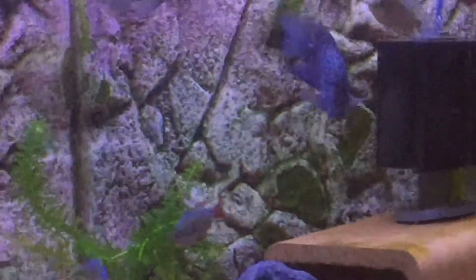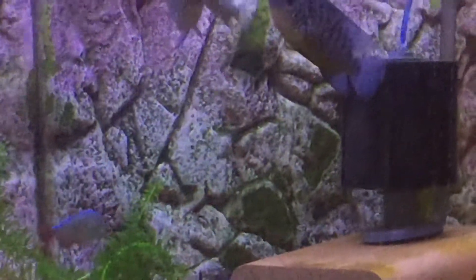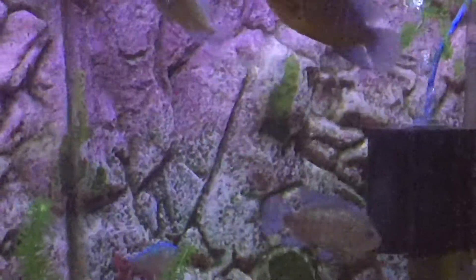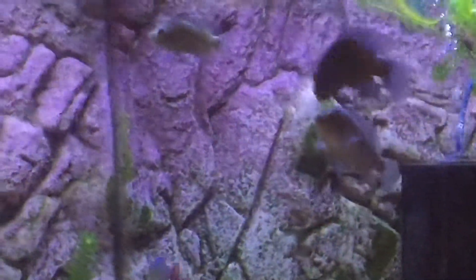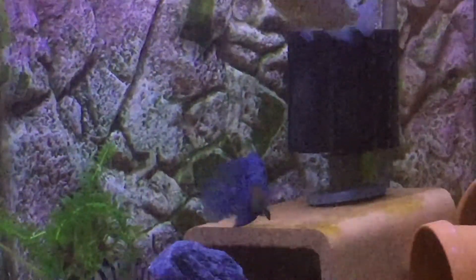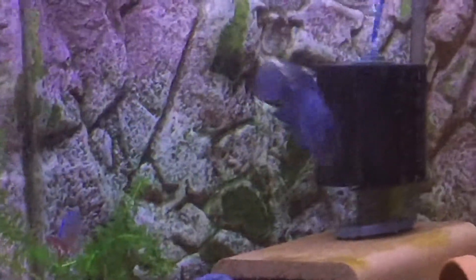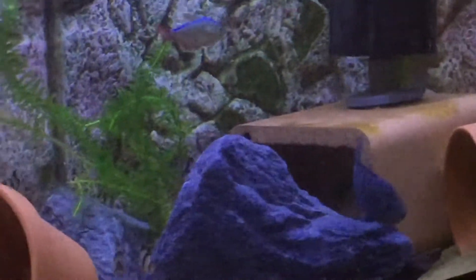They're from the same source as the ones I've got before, which I'm guessing were F1s, so I'm guessing these come from the same parents — which would make these F1s as well. To my knowledge there's only one breeder of these in the UK. They breed about six different types but I think they come from the Beemar now.